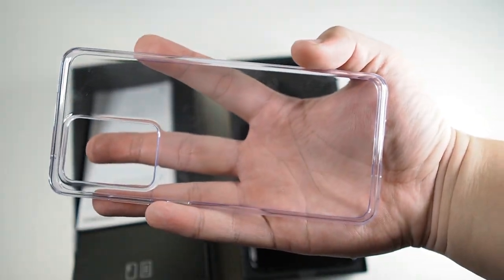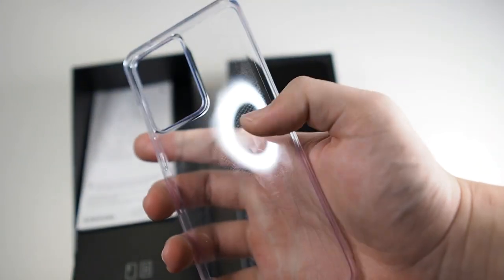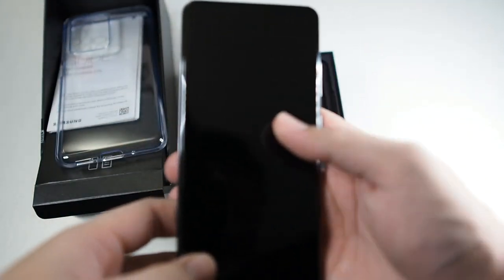We also get a pretty sturdy TPU case. I'll definitely be getting some other cases on this channel for the S20 Ultra, so stay tuned for that. This TPU case is a good temporary solution.